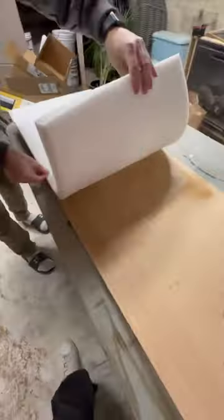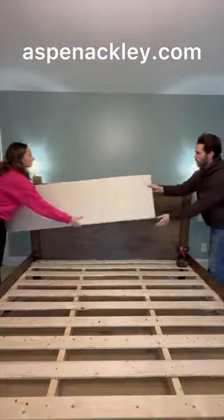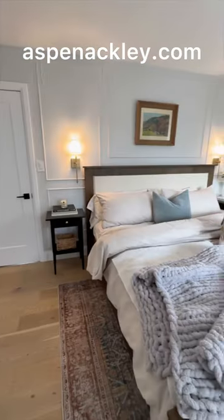You could stop there, or add an upholstered headboard for a more high-end finish. This bed ended up costing us $500, versus almost $3,000 for a similar one online.